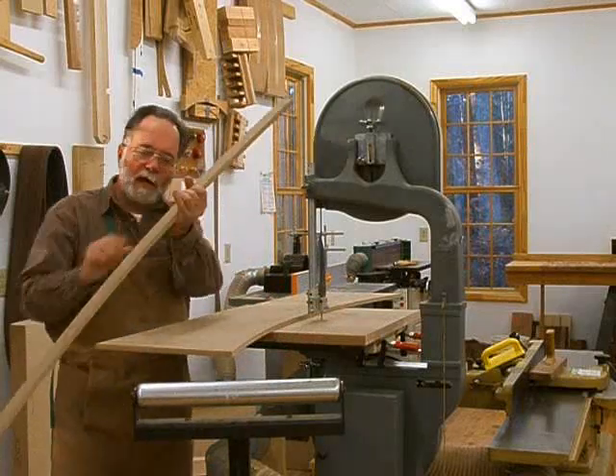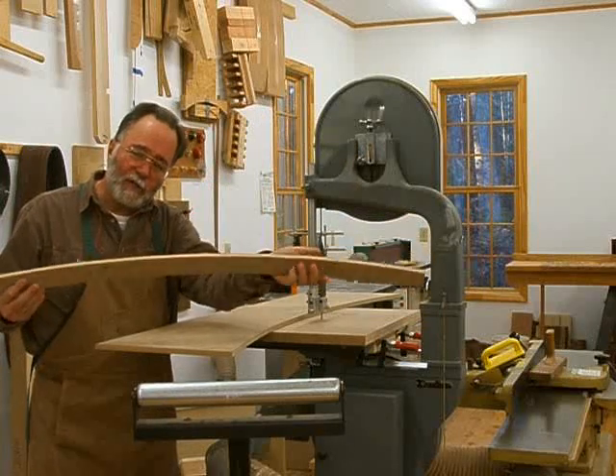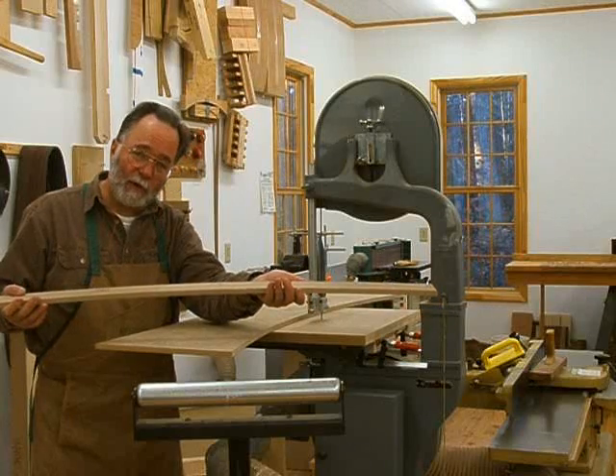You can see I have the first rib cut. I'll go ahead and clean up this outer edge on the belt sander and use that as a template to cut the rest of these ribs.